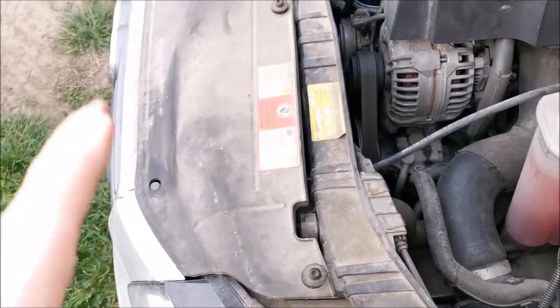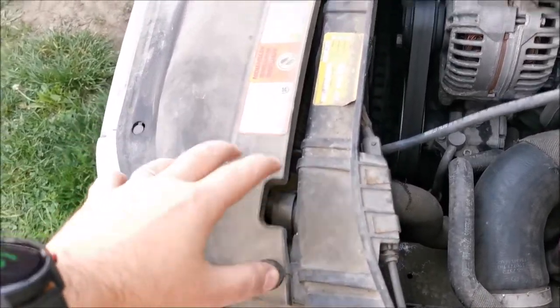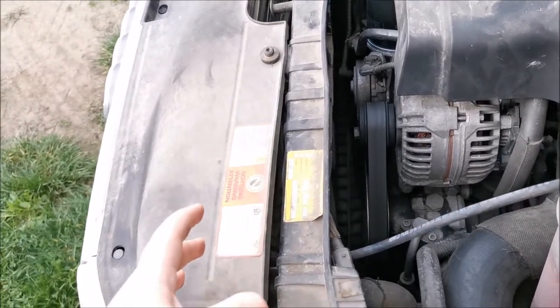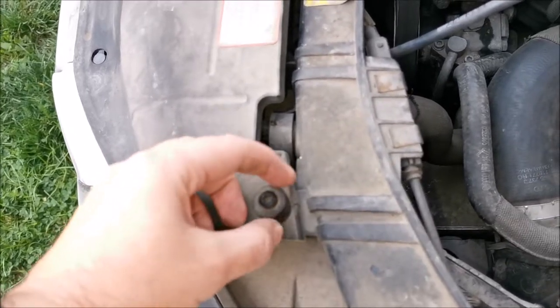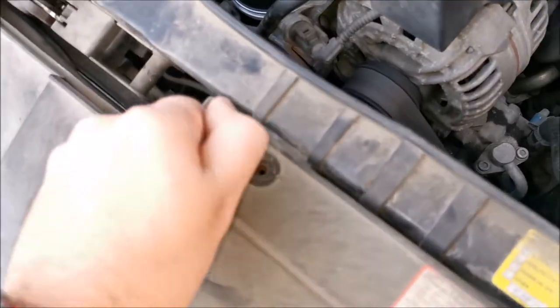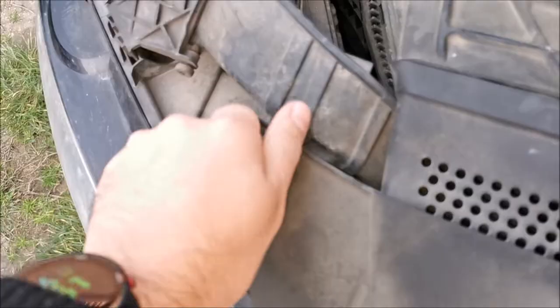I want to get it out of there and replace it without removing the front bumper. I'm going to try and do it the easiest way possible. First I'm removing this cover right here to see what I'm dealing with in there — these are already loosened up Torx T25 I think, so in theory this is an easy job.